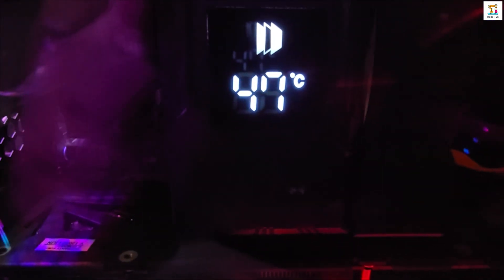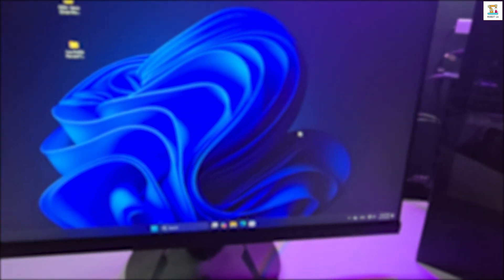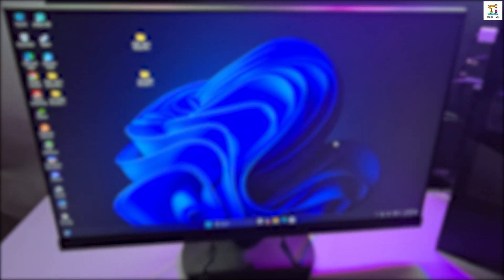Don't skip this video. Watch until the end to see how to assemble the new components and compare the performance of my old PC with the upgraded one. Let's dive into the video.